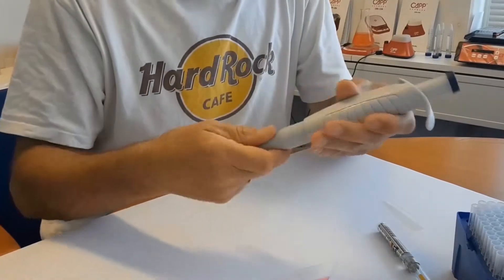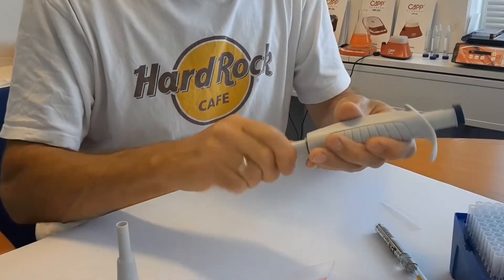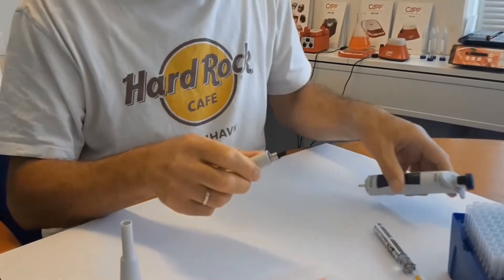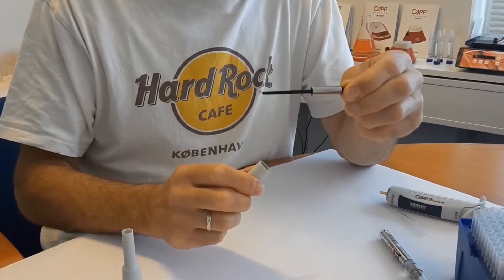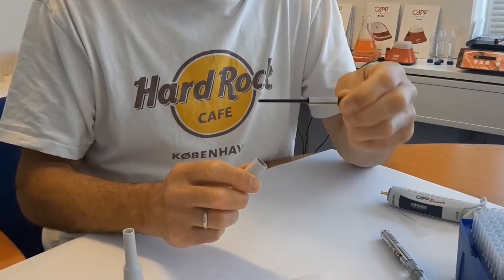Unscrew the tip assembly. You will now access the piston. Perform a visual check, ensuring that there is no sign of contamination or wear. Replace any worn or damaged parts.